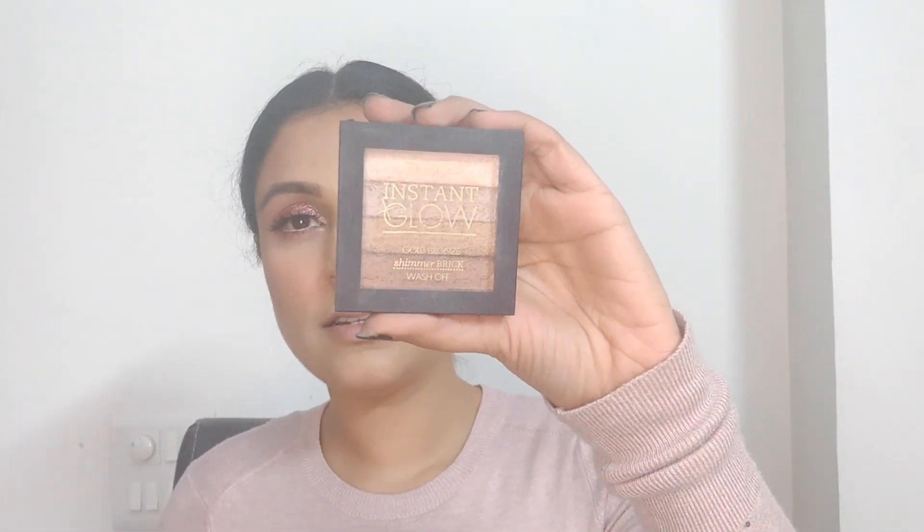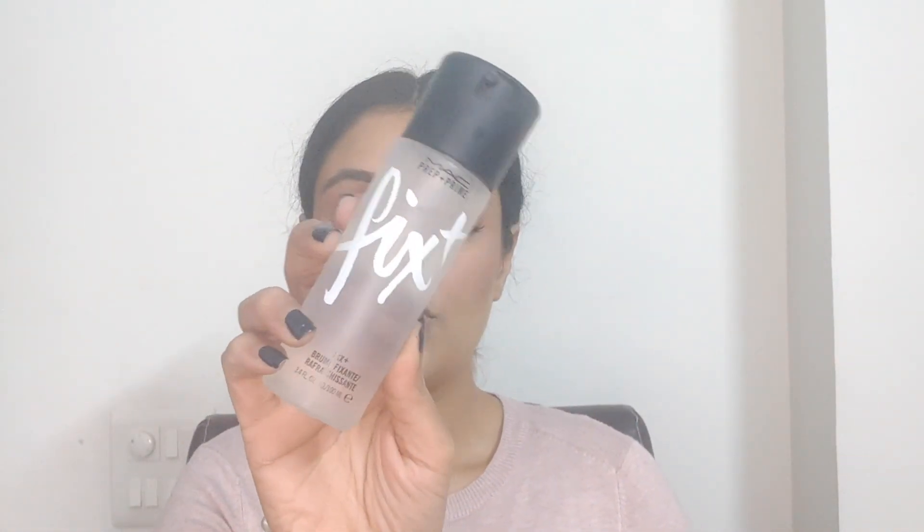For highlighter, I'm using the Instant Glow by 17. This is a beautiful shimmer brick — a lot like the Bobbi Brown shimmer brick. I usually like to go in the colors in between, swipe my brush there, tap off the excess and put this on the high points of my face, also on the brow bone. It gives a very subtle glow so I like to do it at least twice. With this product you need to be a bit generous while applying because it's not a highly pigmented highlighter, but it gives a very beautiful, very subtle glow. I'm going in with my MAC Fix Plus and spraying very generously over the entire face so that everything comes together and anything powdery just melts down.